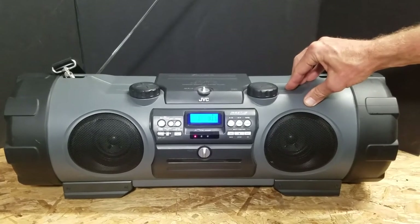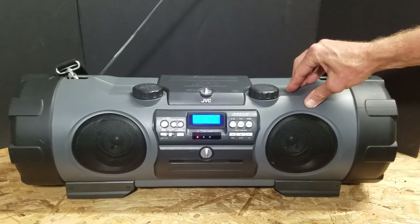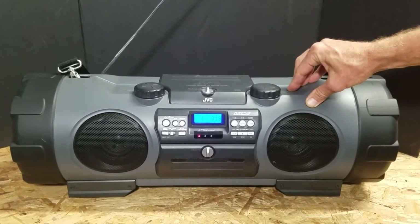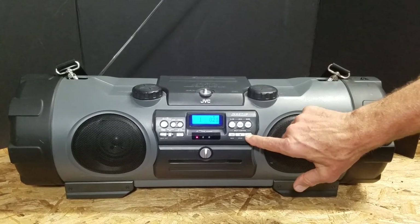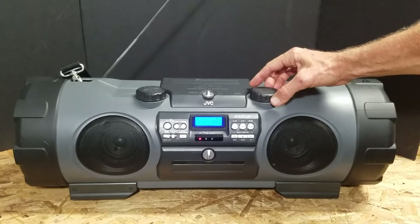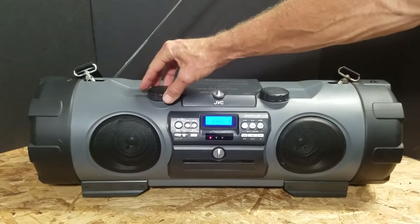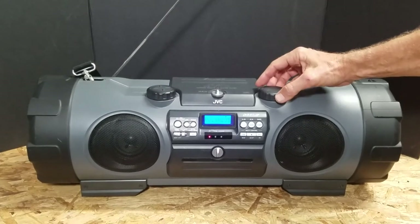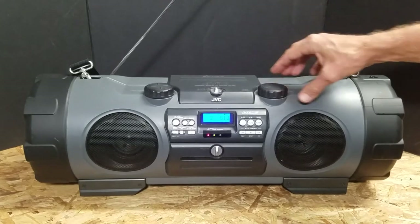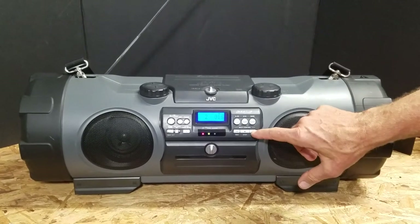If you're familiar with this tune, it's from an old scary movie called The Exorcist. Let's go ahead and switch it up a little bit — a little Frankenstein, a little more bass. When you hang on to this thing it vibrates like you can't believe it.